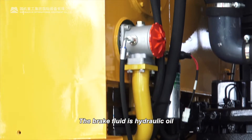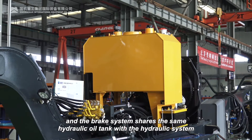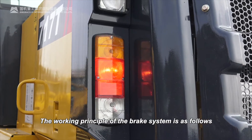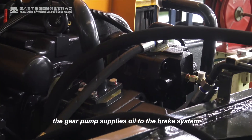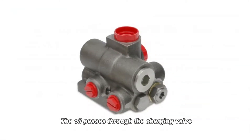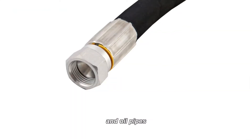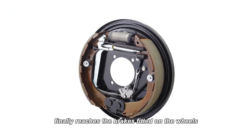The brake fluid is hydraulic oil, and the brake system shares the same hydraulic oil tank with the hydraulic system. The working principle of the brake system is as follows: when the engine is working, the gear pump supplies oil to the brake system. The oil passes through the charging valve, accumulator, pedal valve, and oil pipes, and finally reaches the brakes fitted on the wheels.